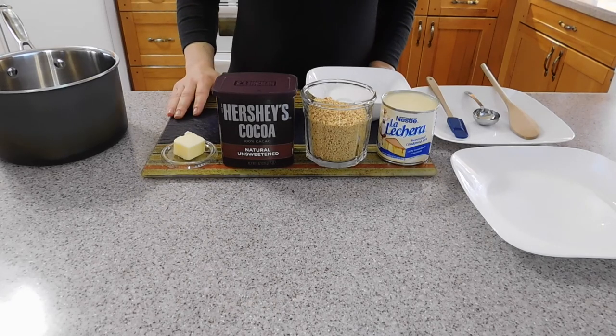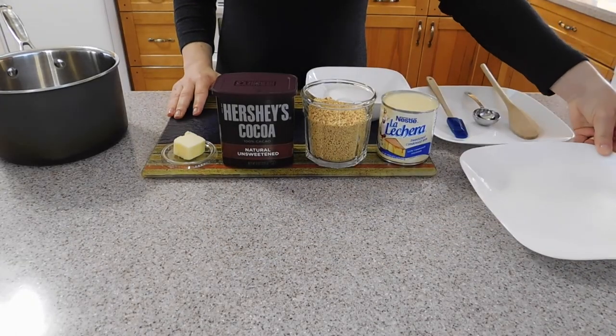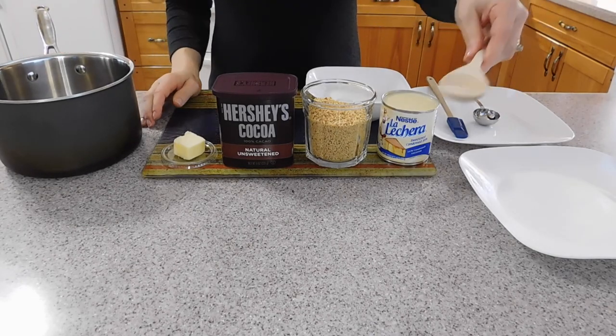Also you are going to need a dinner plate coated with butter, a saucepan, and a wooden spoon.